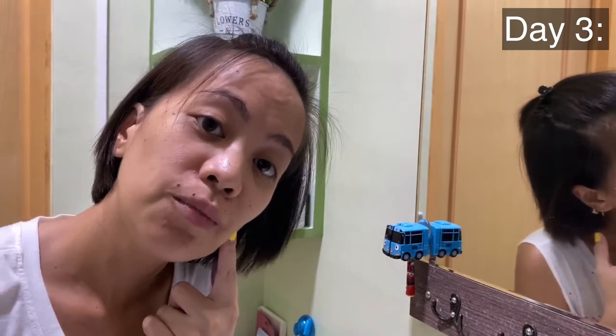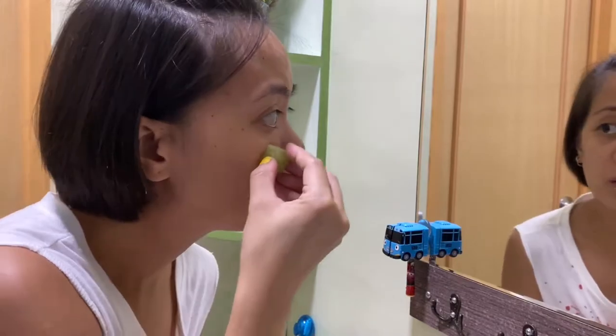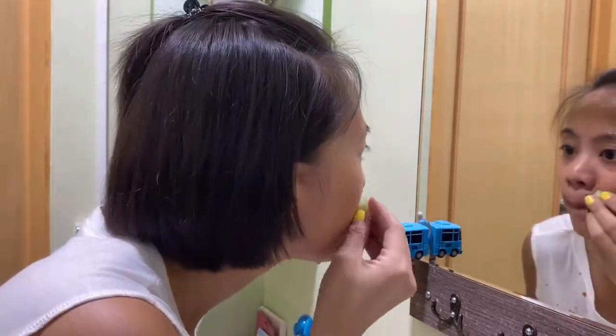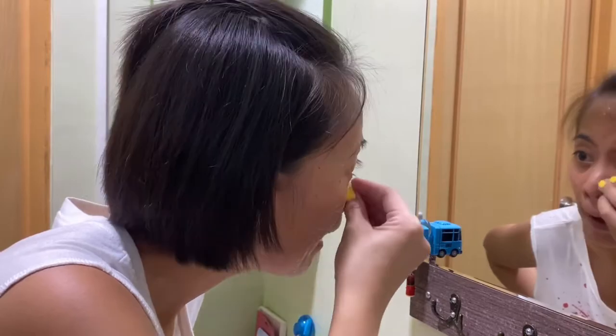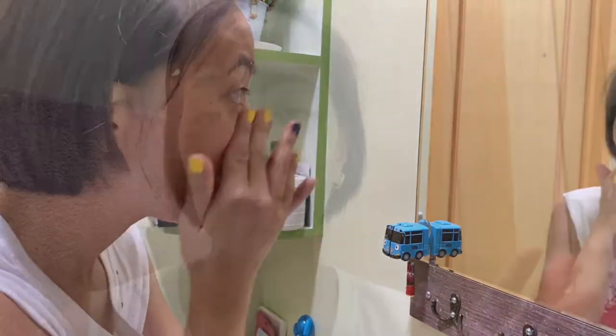So I have already removed my makeup because I filmed this afternoon for my vlog. So now I'm going to wash my face as well. I am done washing my face and this is how it looks like closer. I have a lot of breakouts right now but I want to get rid of my pores especially at this side, so we will be using this one for a week and we'll see if there's an improvement.